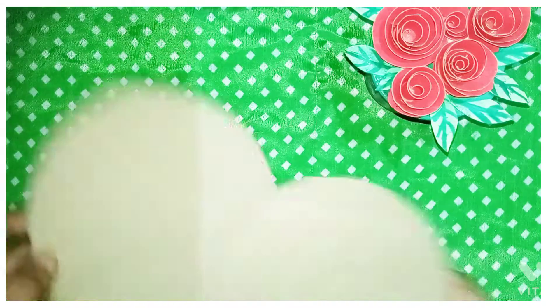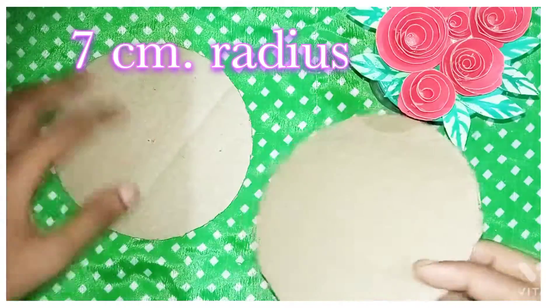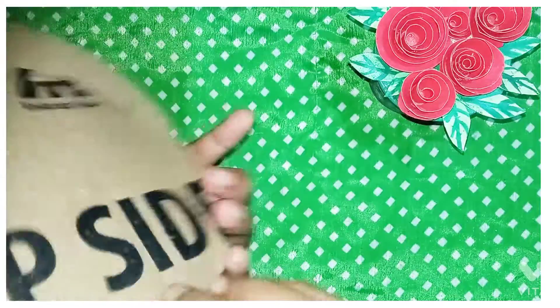Welcome to this video. We are going to use an organizer. I have two cardboard pieces in round shape — it is a 7cm radius.